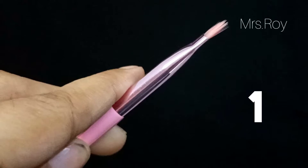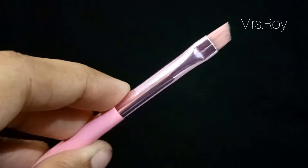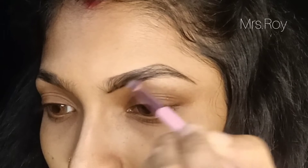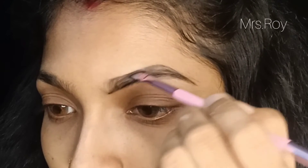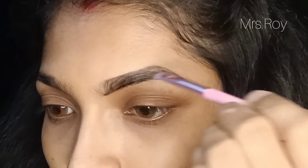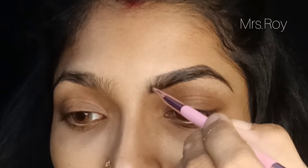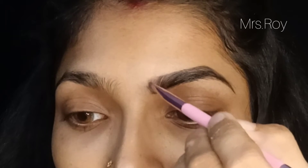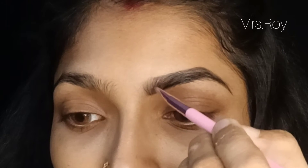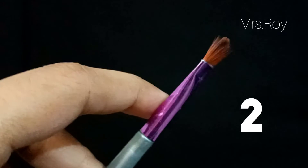First of all, I recommend the angle brush. This is used the same way as drawing eyebrows. Especially when filling in the eyebrows, we can easily make them look fuller. This brush is especially great for drawing and filling eyebrows to create the eye look.